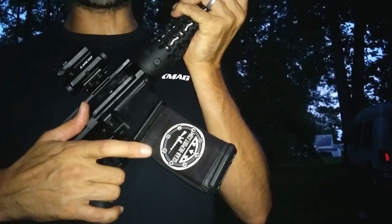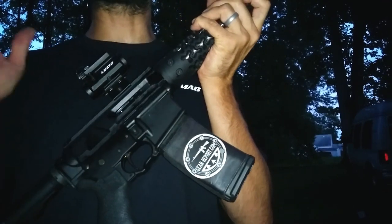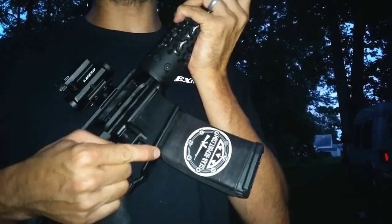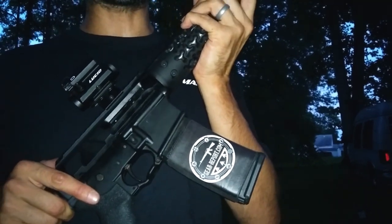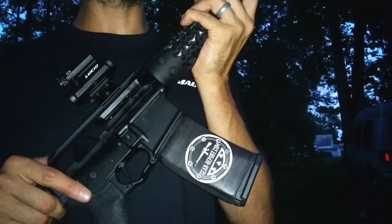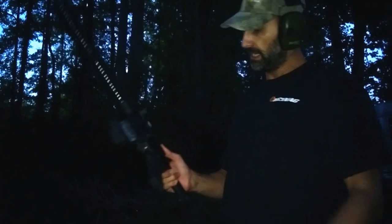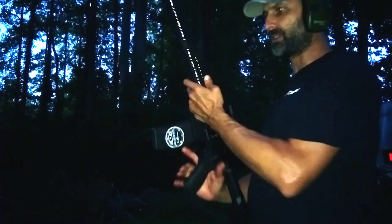We've got the AR sock on the magazine. The magazine is a brand new model from ProMag — they call it the roller mag. The follower has wheels on the front and back, so instead of a friction anti-tilt function, it actually has wheels to do that. That covers pretty much everything on this one.